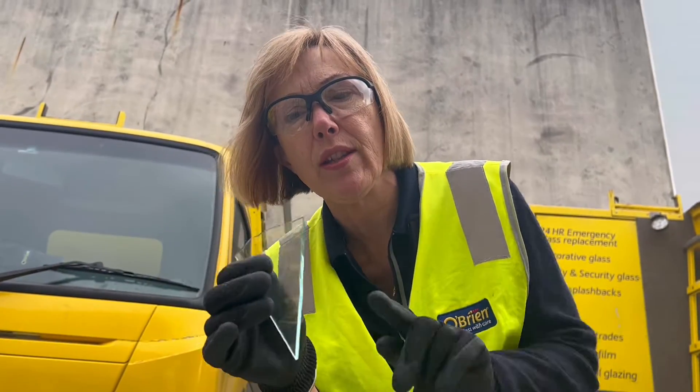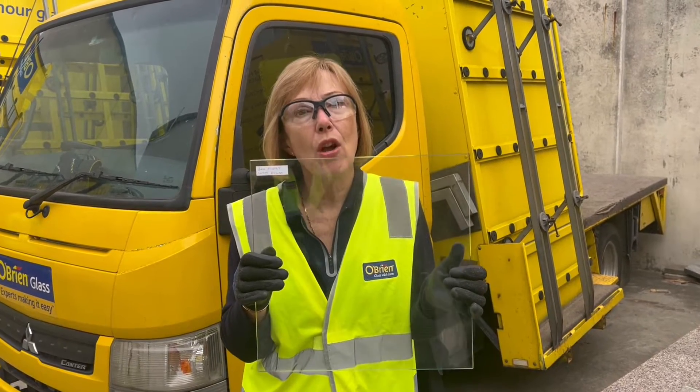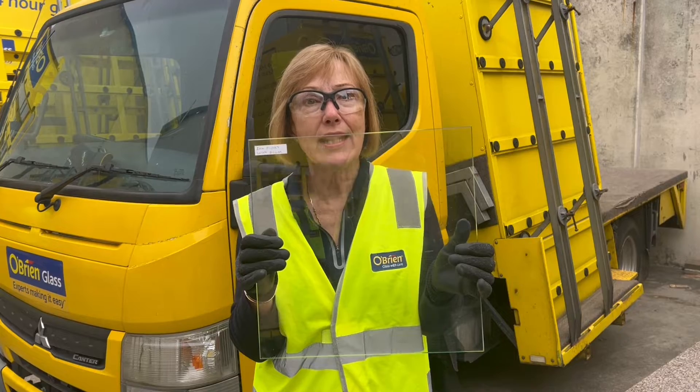It breaks into sharp shards that can cut you very easily. This is 4mm float glass with safety film on it, which would make it compliant in a childcare centre. So if there was an impact, the glass would break but the safety film would hold the glass intact.